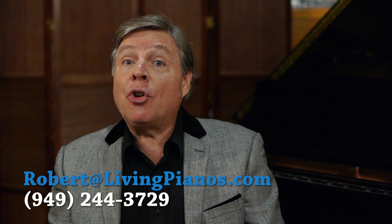Thanks so much for joining me. Robert Estrin here at livingpianos.com and virtualsheetmusic.com.